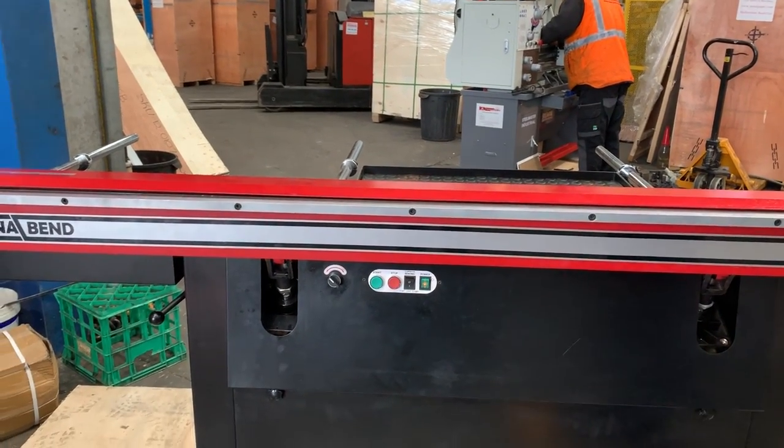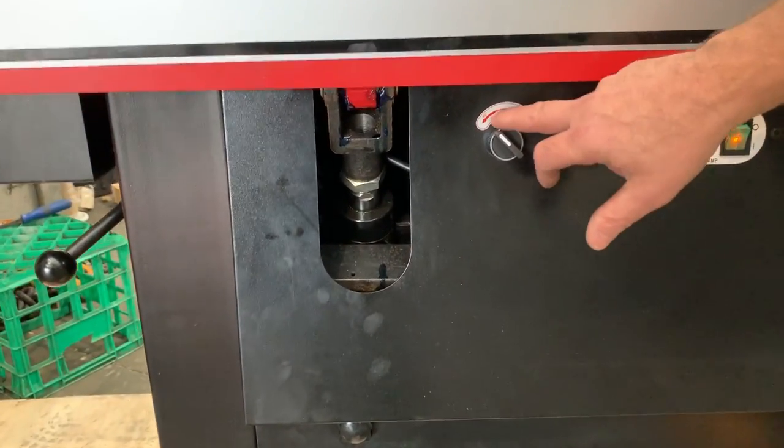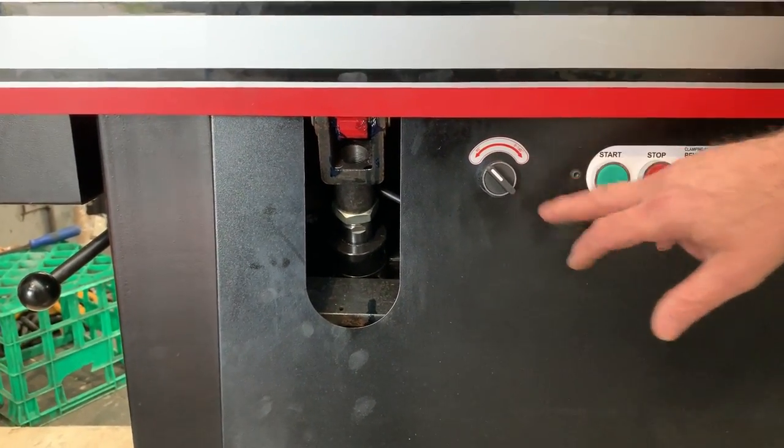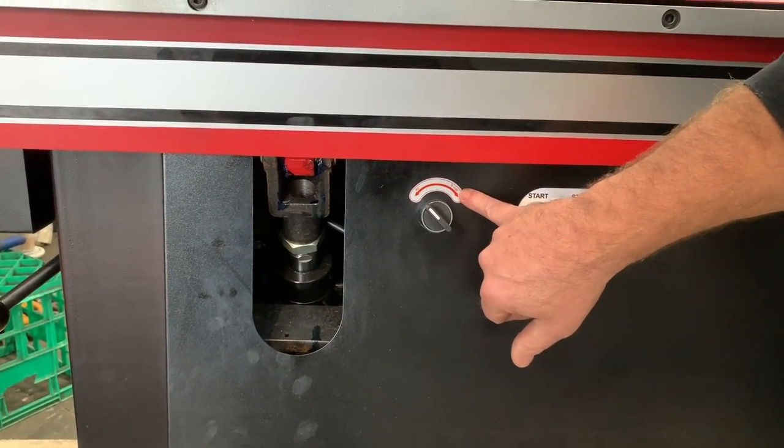So let's run through the operation. We've got angle setting — we've got two quick action selectors here. We've got a quick action 90 degree setting, which is for predominantly most folds, and then we've also got a quick action 0 to 45 degree setting.